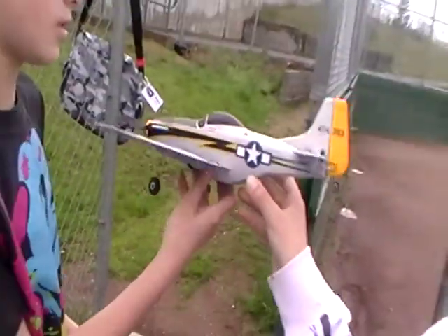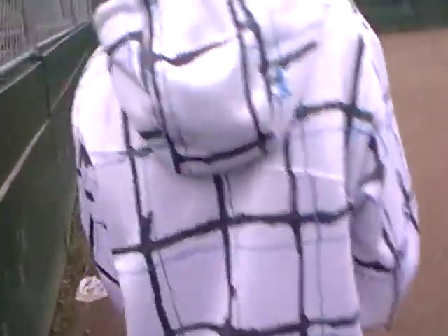I think it'll look really scale in the air if you try a flight without the landing gear. After you get used to it, maybe try a little bit.